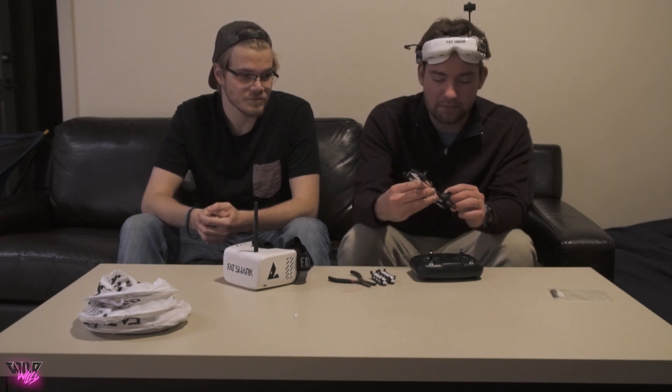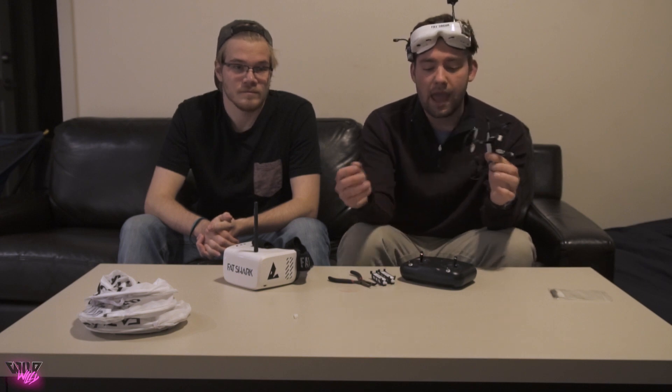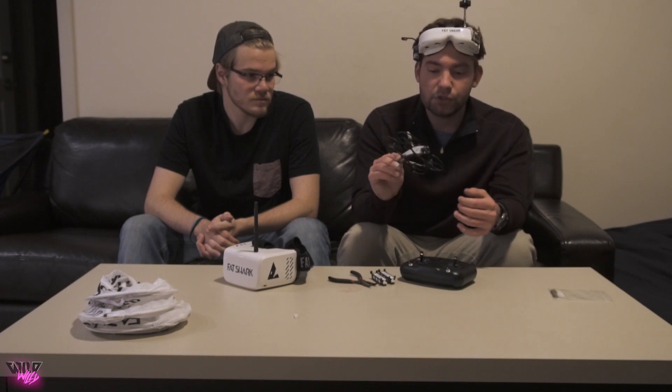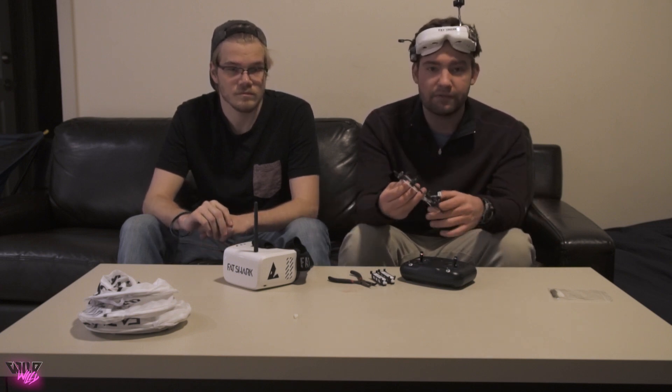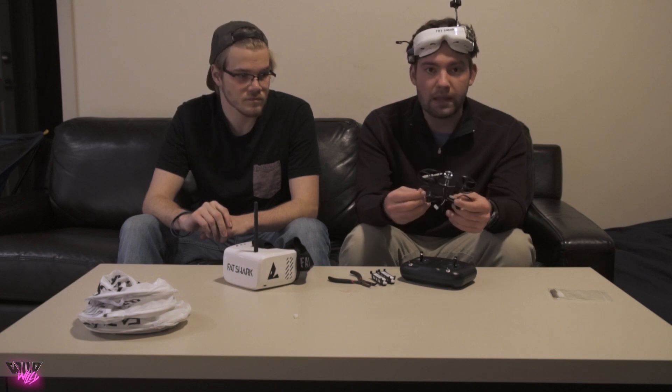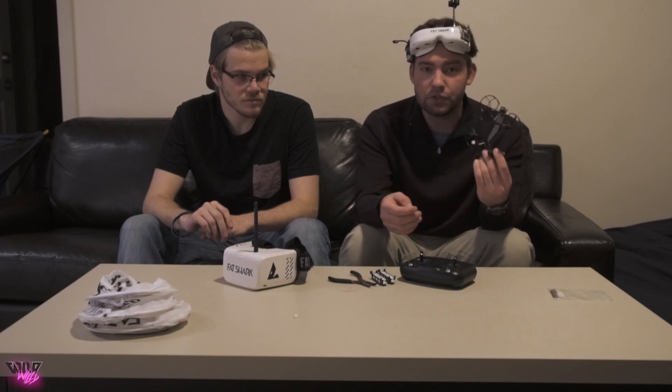Overall, if you're just getting into FPV and have no idea where to start — you just want to one-click order something, get it to your doorstep, plug it in, and have everything ready to go — this is a very good kit for that. Everything is already bound and ready to fly right out of the box, especially if you're just learning. It's super robust and really easy. You can fly indoors, which is nice, though a larger space works better. Outdoors, as long as there's no wind, you can rip this around easily. If it starts to get windy, this drone will probably struggle.